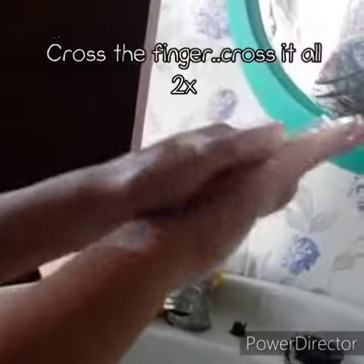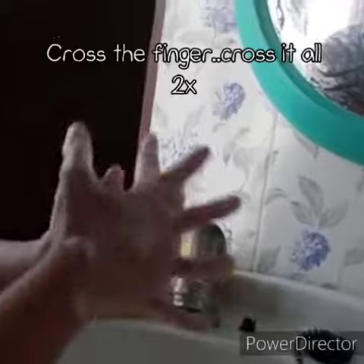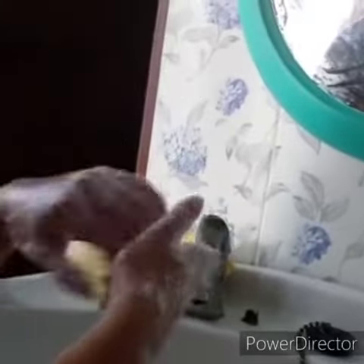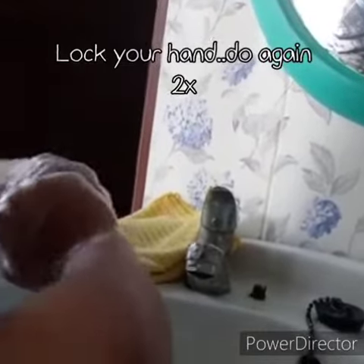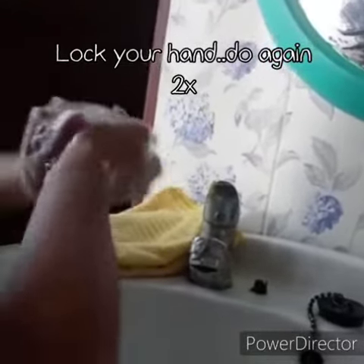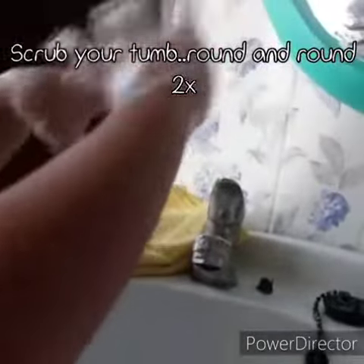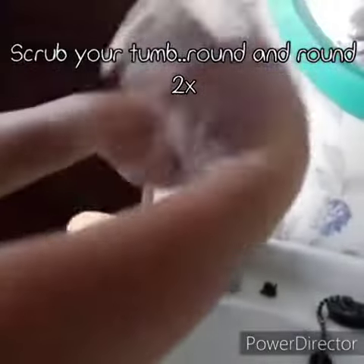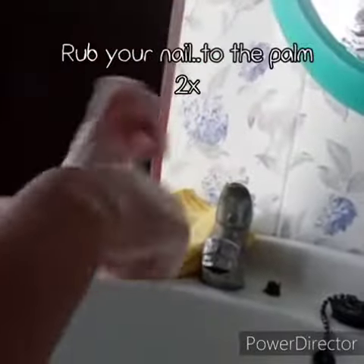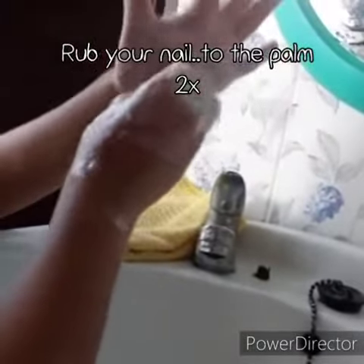Cross the finger, cross it off. Lace your hand, interlace again. Scrub your thumb round and round. Rub the nail to the palm.